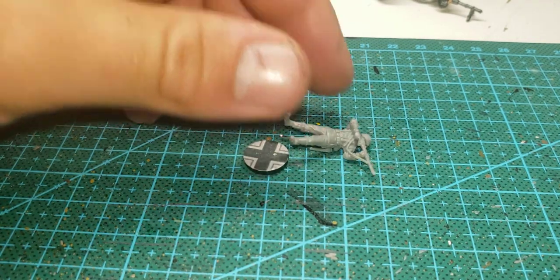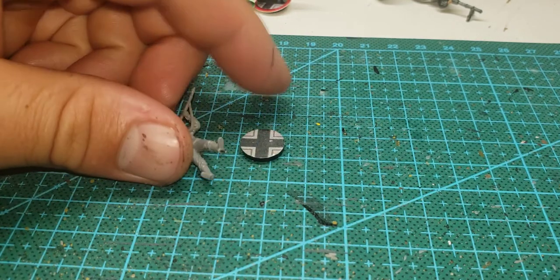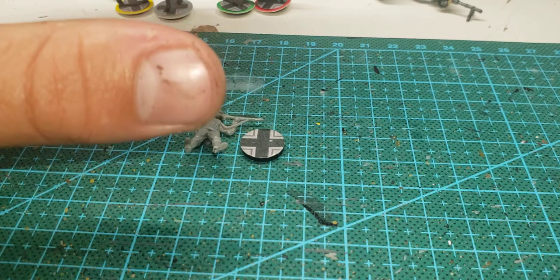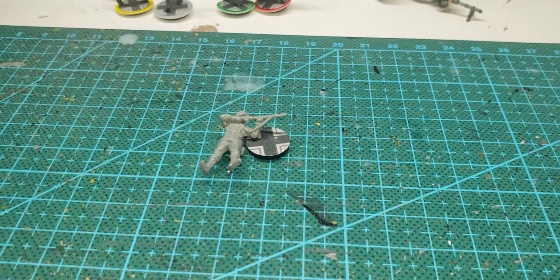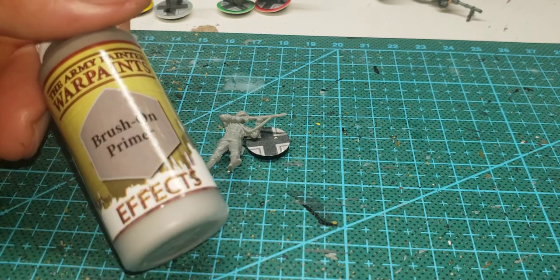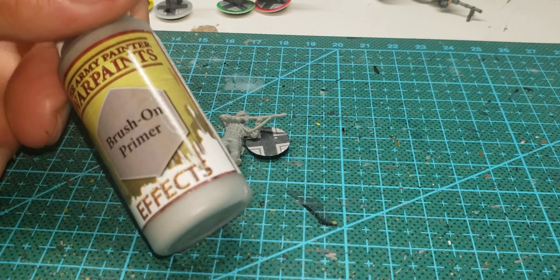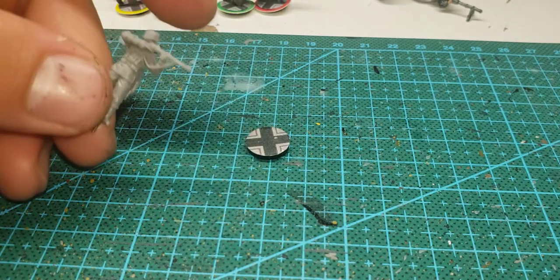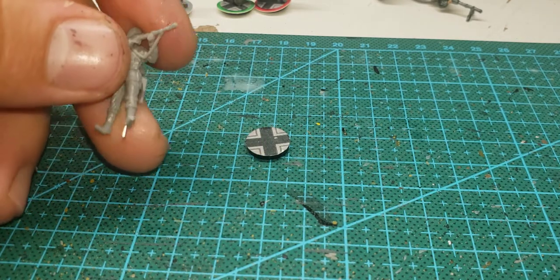Don't glue them on just yet — first you need to prime this bad boy. I recommend batch priming using an aerosol can, but for one or two pieces you can use brush-on primer. Let them dry, and that's where we're going to start the painting process.